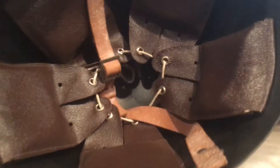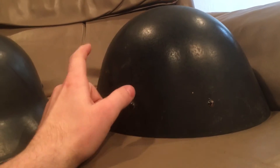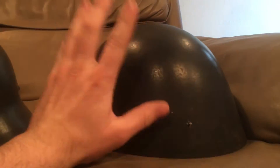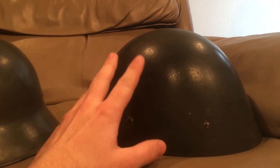despite being made out of incredibly thin steel and being really cheap to produce. Czechoslovakia had already adopted this — the Czech and the Slovak militaries were separate entities, but they used these style of helmets. Now, they wouldn't have been this color; this one was refurbished later for civil defense. They would have been an olive color.